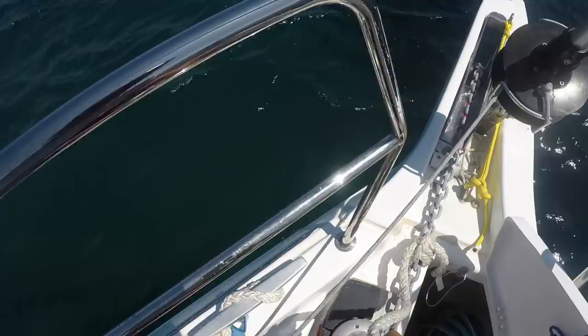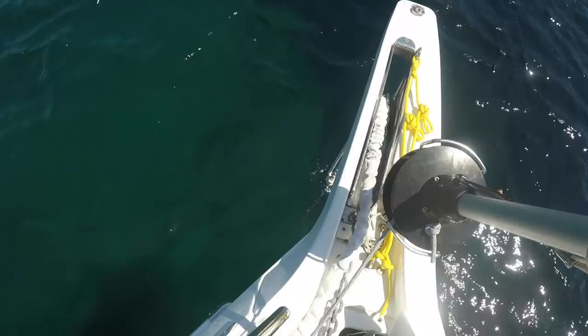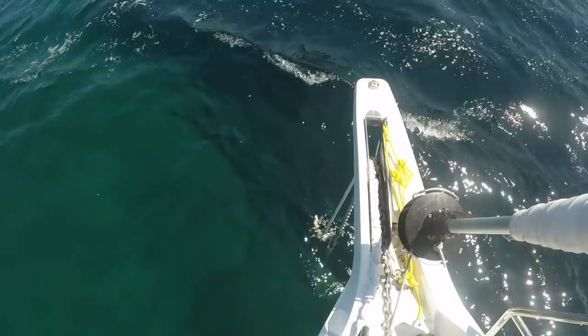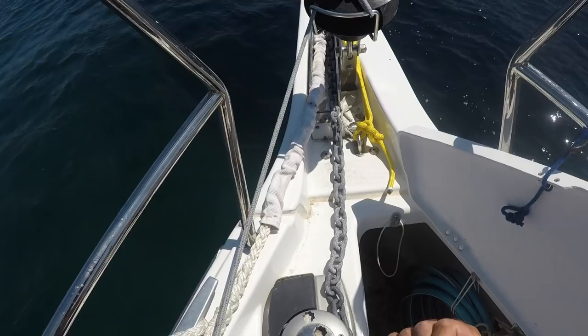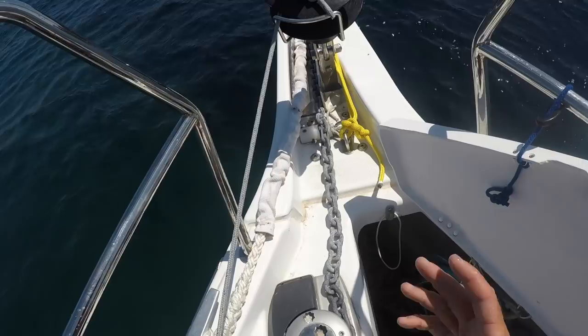Now that the snubber is attached, I'm going to let more chain out so the snubber is taking the load instead of the windlass. I'm adding a lot of extra chain — you can see it hanging down quite a bit below the knot. The purpose is to make sure the snubber is really taking the load. Sometimes the snubber will stretch out a little, so you want extra chain to account for that, and so there's no chance the chain gets loaded up and therefore the windlass.